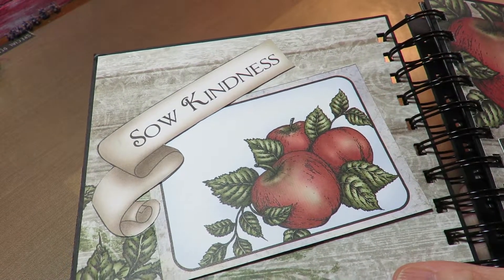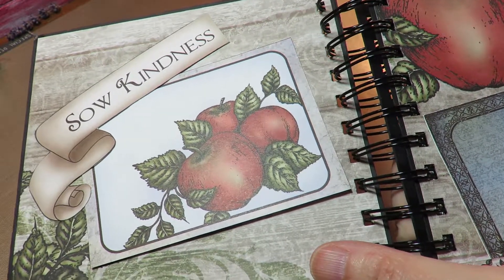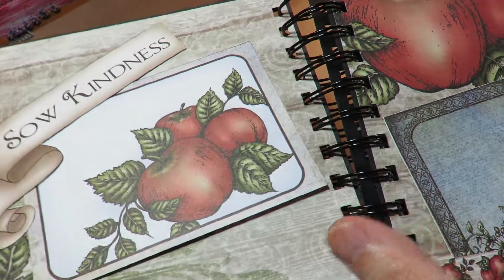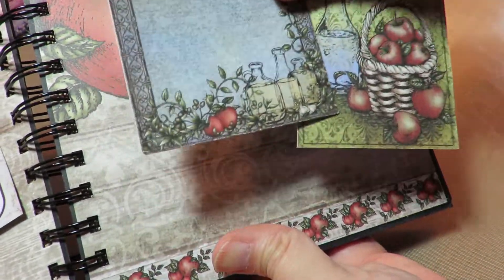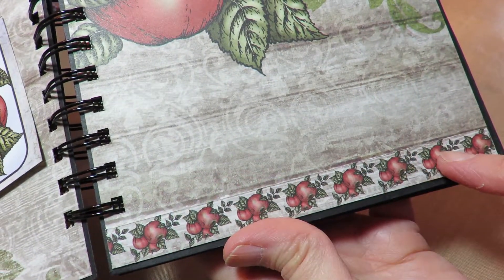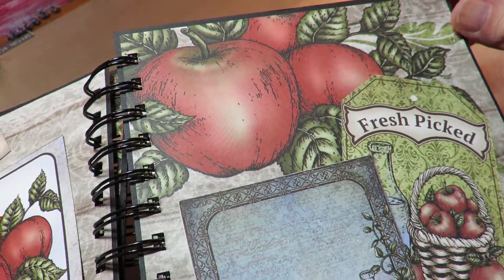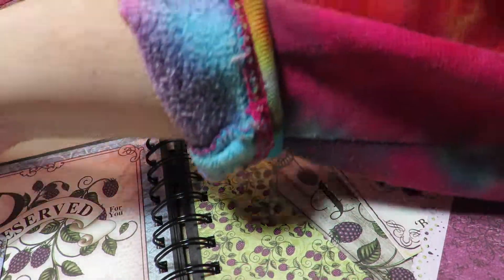This is going to be a functioning book, constantly updated and changed as I add things and get recipes out of my mom's things, or as memories come back. On this page I just have a couple of tags from the papers and I took one of the strips that comes with the papers just to make a small spot to tuck things in. I really love the apple drawings, paintings, images on this.